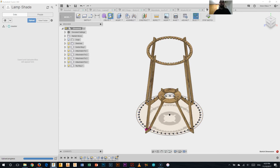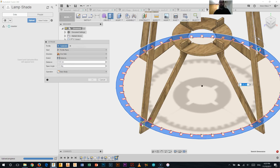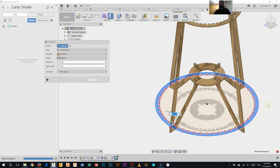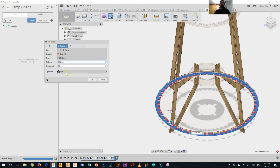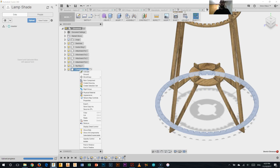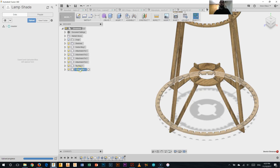Now we need to do our extrusion. Clicking the extrude tool, selecting the profile — it hasn't quite picked up that little part in there so we're just going to pick that up as well. Zoom back out — everything there is going to get extruded, again a distance of three millimeters. Rather than join, we're going to make a new component like we've done before. Click OK. We'll change its physical material to white oak and change its name to 'bottom ring'.